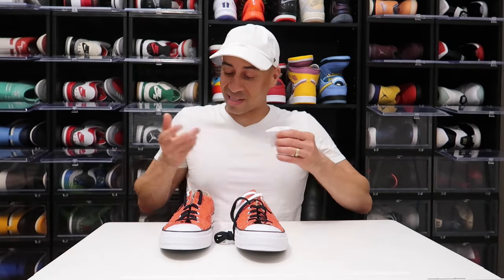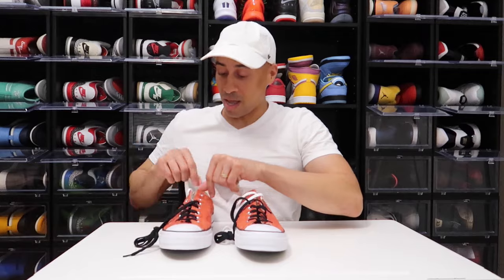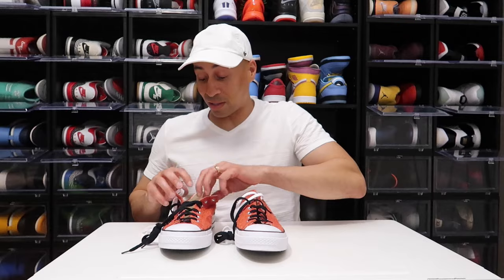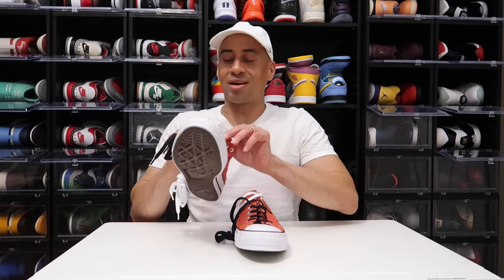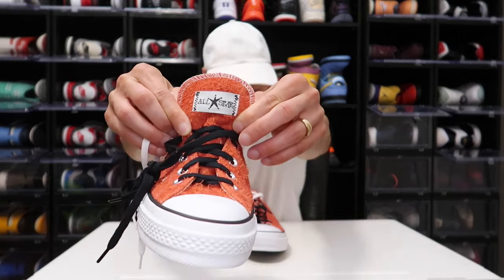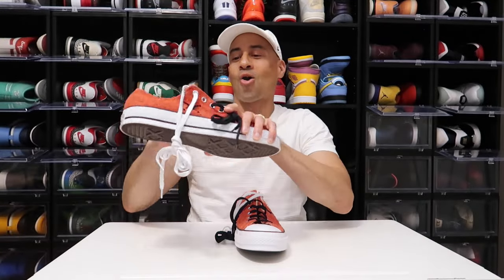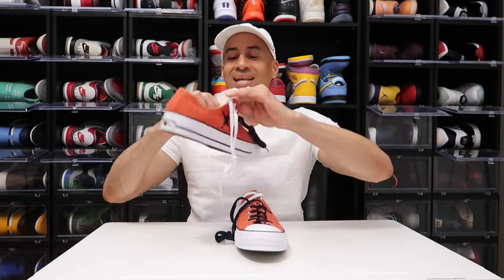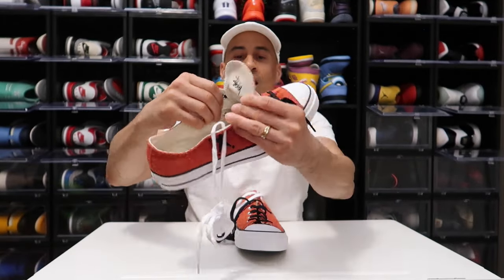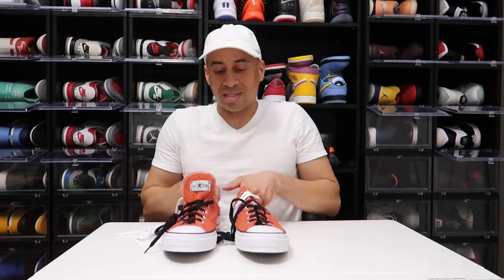This sneaker retailed for only a hundred dollars and it's still sitting on shelves. Am I shocked? Not really, but at the same time, y'all know Stussy — this is not Stussy's first collab. They have multiple collabs with Nike. And I'm absolutely loving the quality of this sneaker. Right here on the tongue you still have that beautiful suede, and it does say All Star.